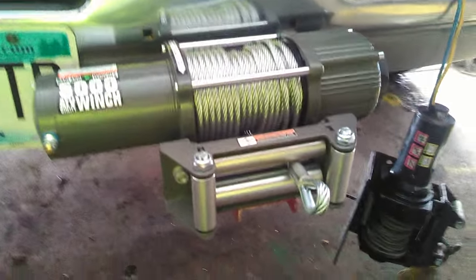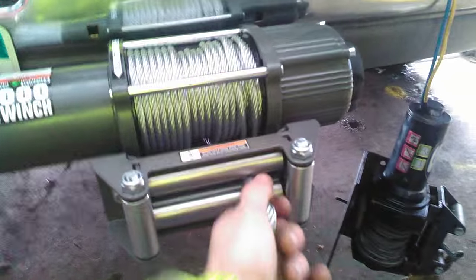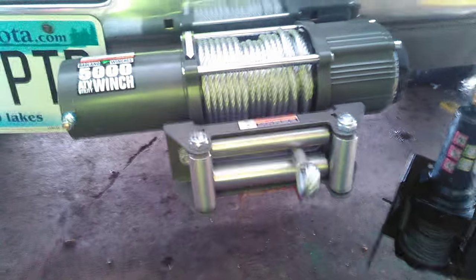Just picked up this 5,000 pound winch the other day. I would have liked to get the 9,000 pound, but I'm going to try out this one and hopefully it's enough for what I need. If not, I'll get a bigger one.